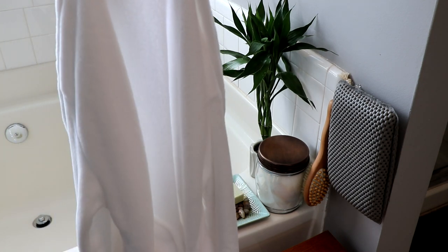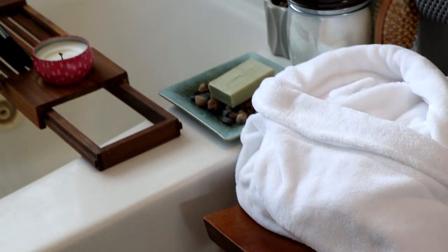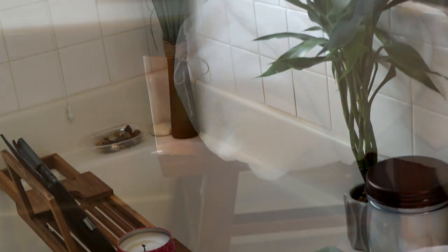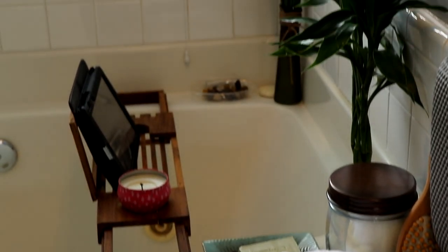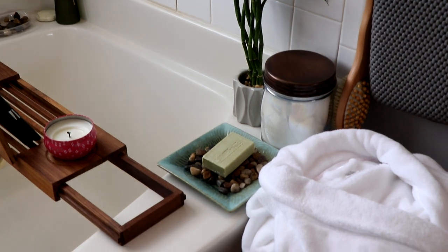Having a nice robe also gives your bathroom a touch of a spa feel — a nice white robe preferably, but whatever color you want. I picked this one up from TJ Maxx and it's very nice and comfortable, so after you've taken a hot bath you can throw on a robe and just relax.